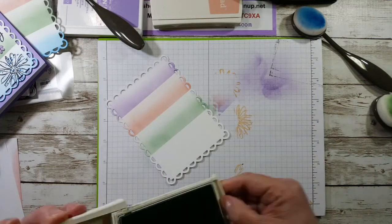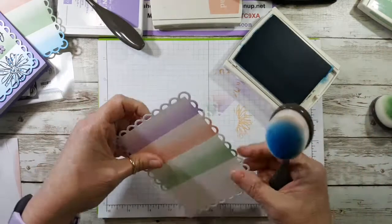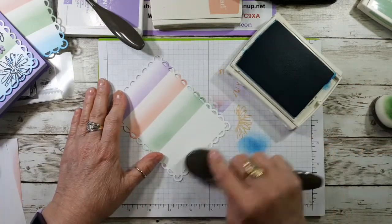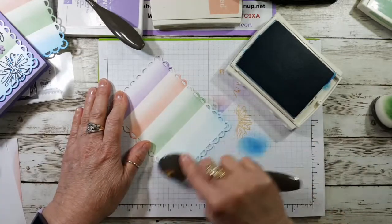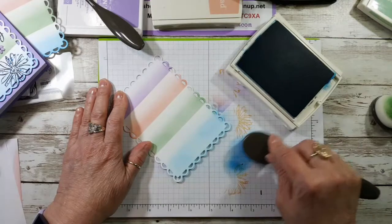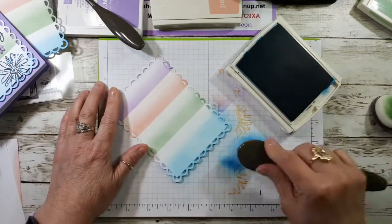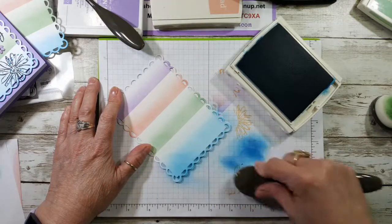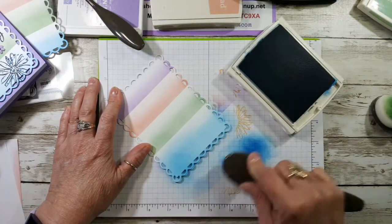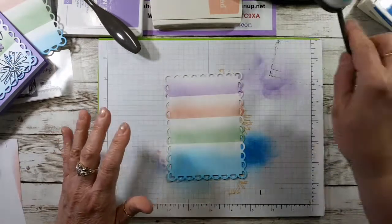For the last section, I don't need a piece of paper mask. I'm using Pacific Point — this is a darker color so I'll start off on the scrap paper first to get that initial heavy amount of ink off, then go up to the green but not into it. You can keep adding ink but you can't take it away, so be careful. There we have it — all four color sections blended. Let me put these brushes aside.